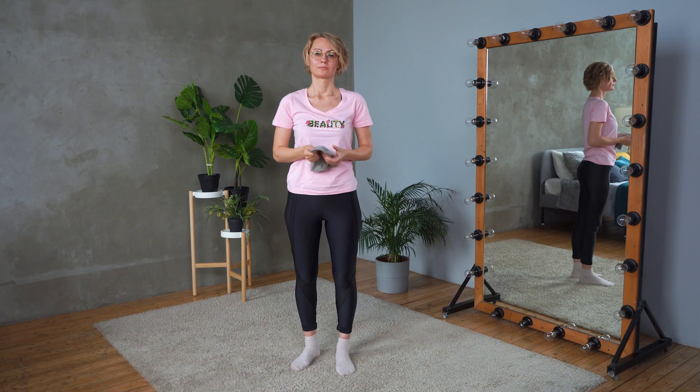Our lesson has come to an end. Massage regularly and your body will thank you.